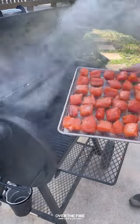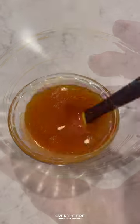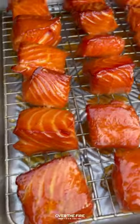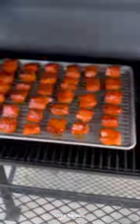Preheating my smoker to 185 to 200 degrees. I'm going to smoke these guys at a low temperature for about three to four hours. Next, I'm going to mix together a honey sriracha glaze about an hour before they're done, glaze them, cover them up in the smoker, and continue cooking them until they are fully browned and caramelized.